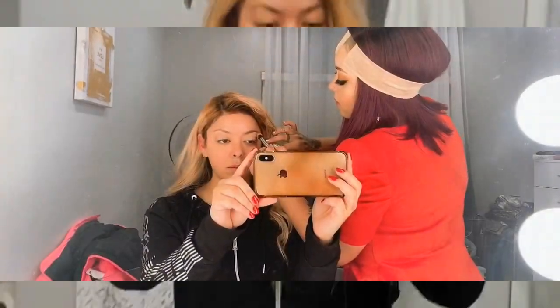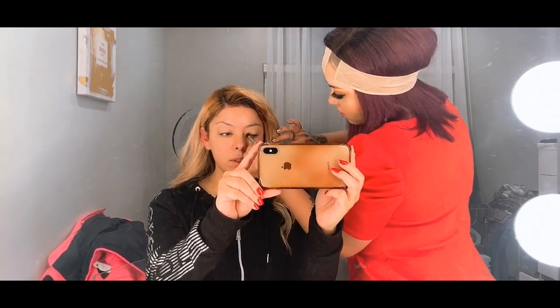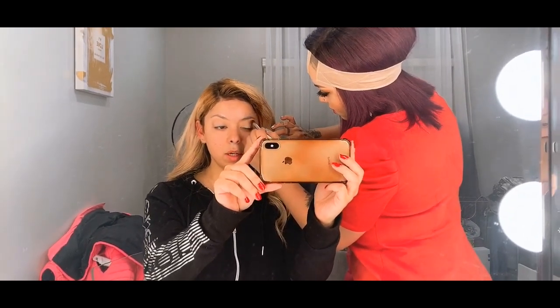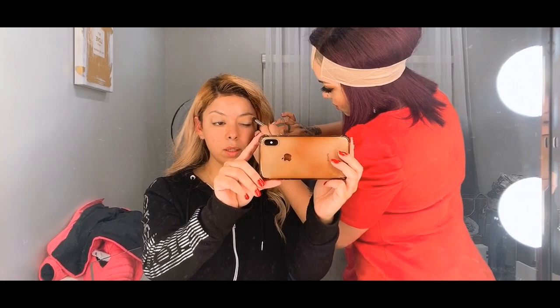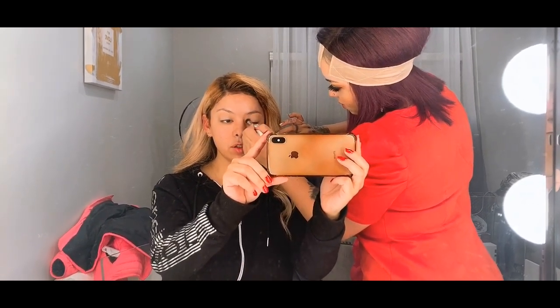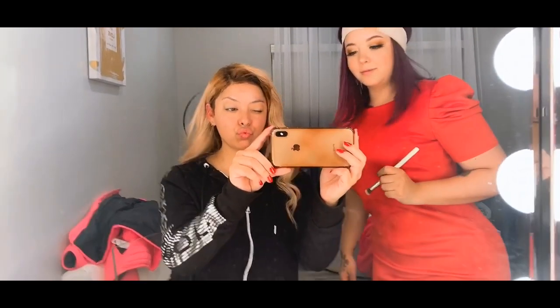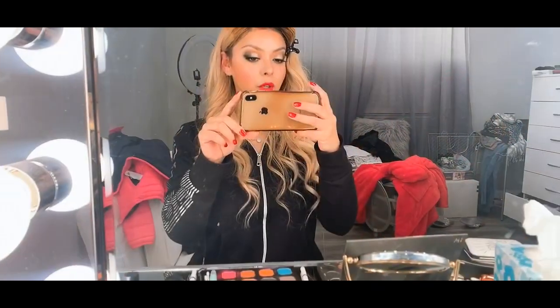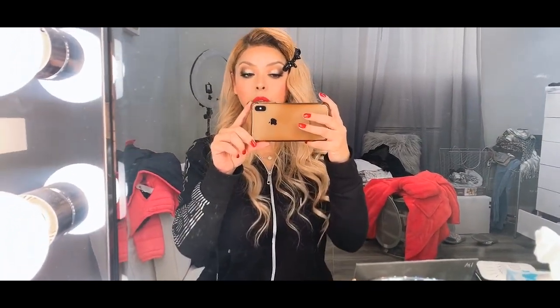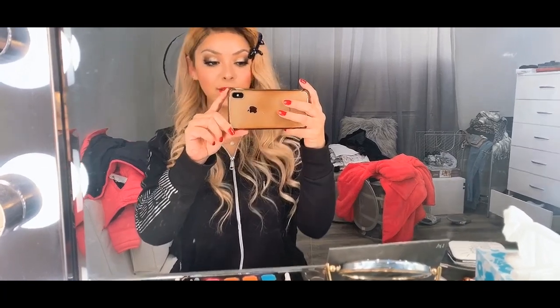Here we are — my sister is already doing my makeup, just because I'm not so good at it and I want really nice makeup today. Look how good my sister is! Look how cute my makeup came out — wasn't it nice? Love it!